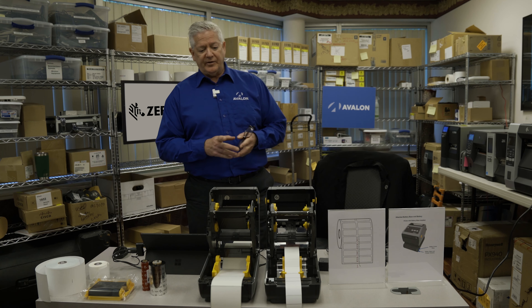When I say desktop, I mean they're small enough for a desktop. They're not big heavy industrial printers and they're not little mobile printers that you carry on your hip. They're desktop because they're a small size printer with a pretty large workload, actually.